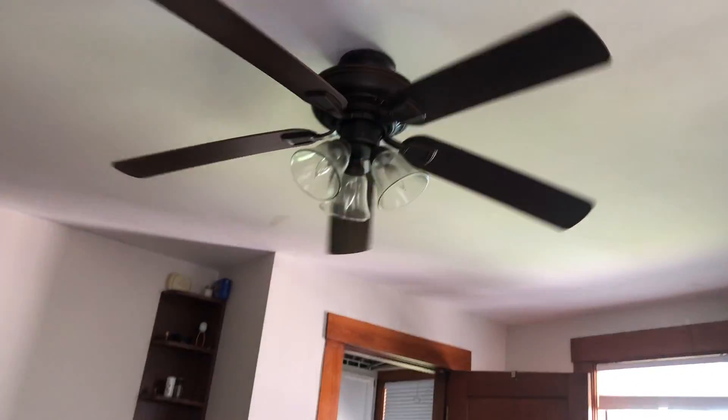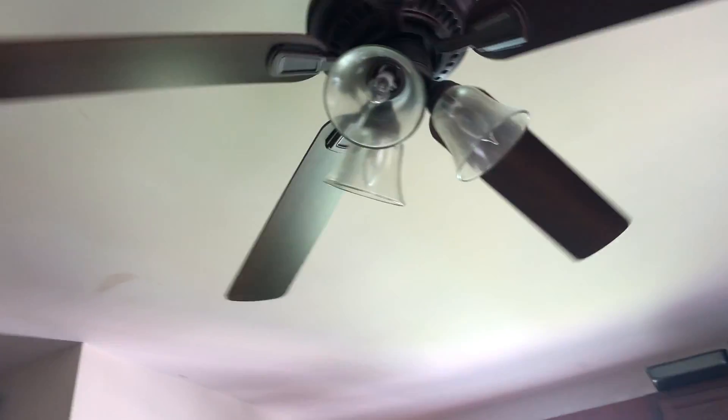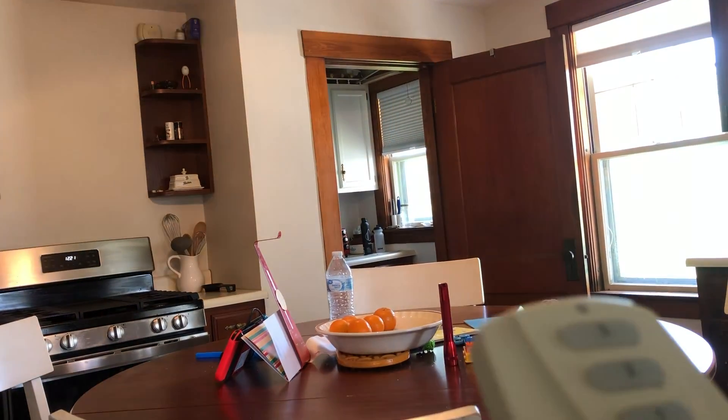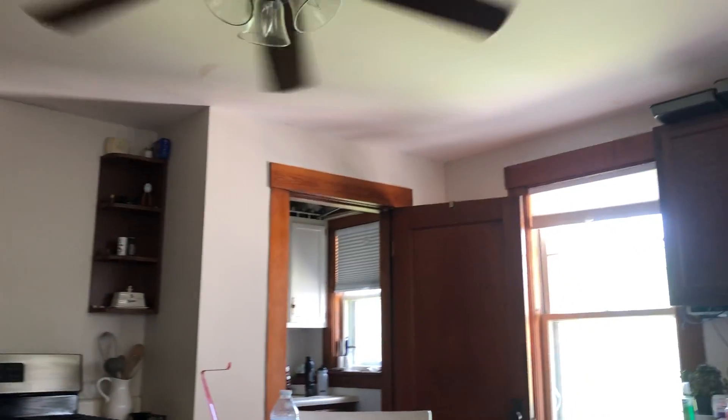Hey guys, here's Pro 2. As you can tell, we can already have a light bulb in it. I'm just going to get it fixed because we've got one problem. Whenever you switch this on, it does a clicking sound. So there's something wrong.